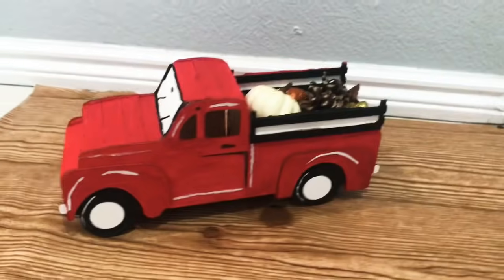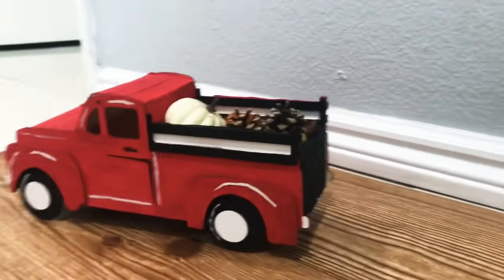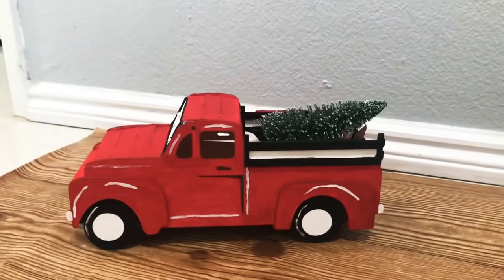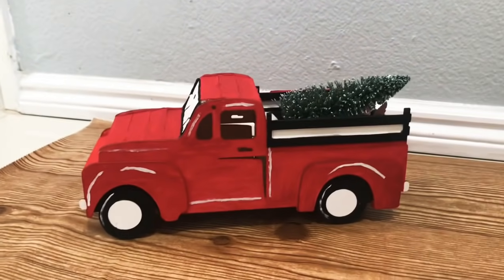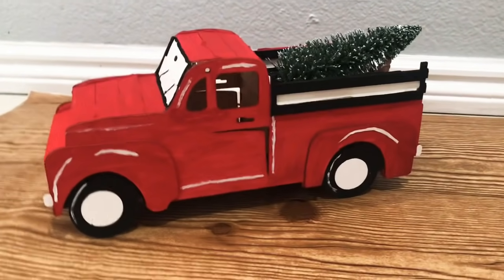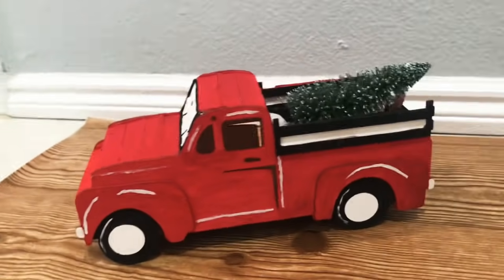I'm sure you know that red trucks you can use them for many holidays. Here I have pumpkins in the back, but later on I'll be switching this up and putting Christmas trees in the back instead. So if you want to see how I made this, grab your paintbrush and let's get started.